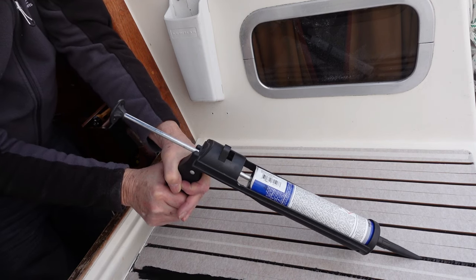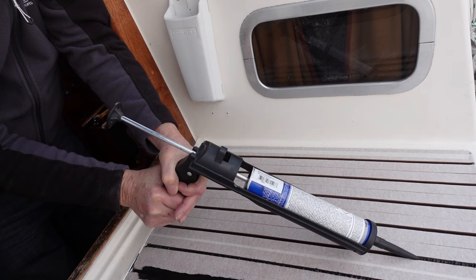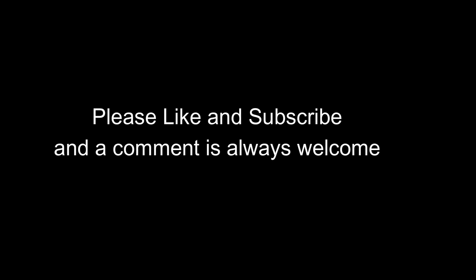That's it then. If you give it a try, do let me know how you get on. Don't forget to like and subscribe, please. And take a look at the original video here. Bye for now.